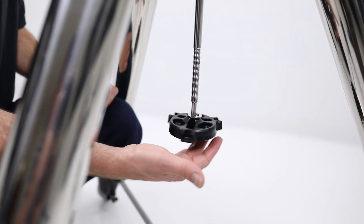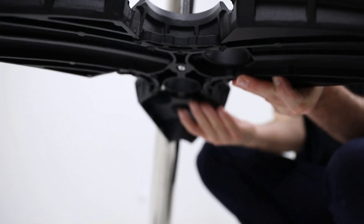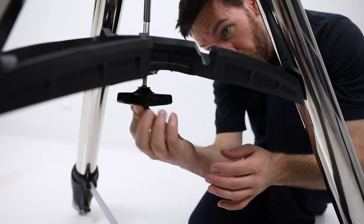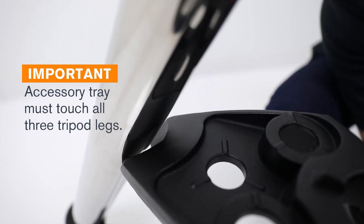Remove the lock nut and remember to keep the washer. Slide the accessory tray over the central column. Make sure it's high enough to clear these threads. Now add the lock nut and washer. Apply a good amount of tension here to make sure the tripod legs are extended evenly. All three sides of the accessory tray should come in contact with the tripod leg.